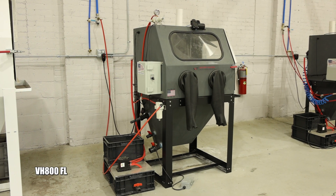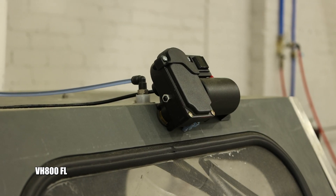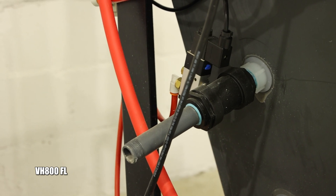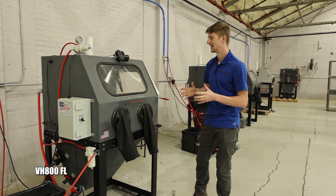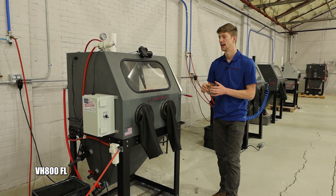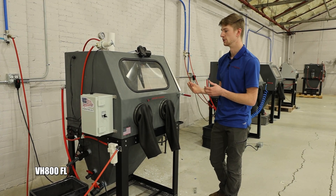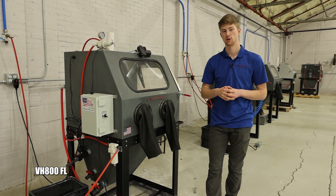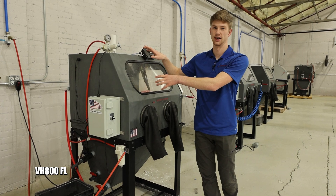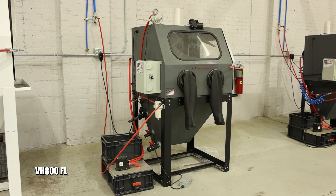Our top-of-the-line HDPE machine is the VH800 FL. It comes with a wiper, a precision regulator, an automatic overflow valve, and two LED floodlights on the inside. This is truly the style of machine if you're looking to blast every day and process a lot of parts. It has all the creature comforts to allow you to do that. If you're looking to burnish parts by turning the pressure down, it has that capability due to the two-regulator setup on the closed-loop machine. VH800 FL stands for fully loaded, and it truly is.